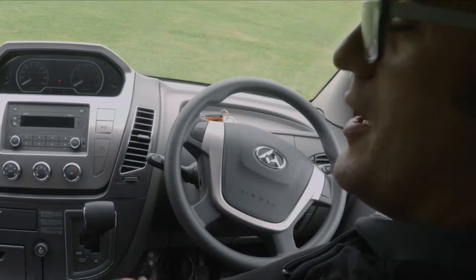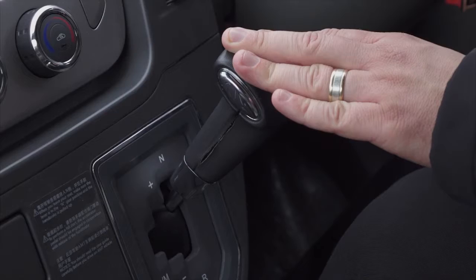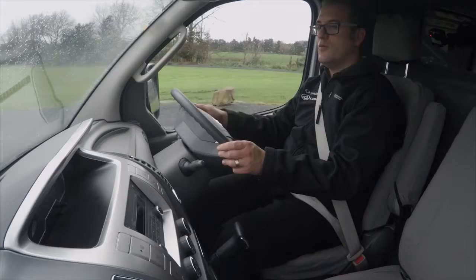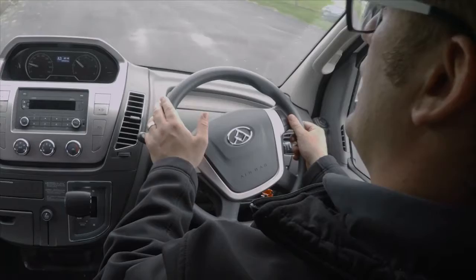To start the vehicle, simply insert the key into the ignition. Make sure your foot is on the brake and ensure the transmission is in the neutral position — you can see this on the dash showing automatic neutral mode. From this point, we're just driving normally. You'll feel the vehicle change gear. It does help between gear changes if you back off the throttle a little bit, just like in a manual car, and you'll see the vehicle head up through the gears driving like an automatic.